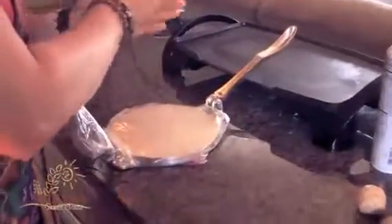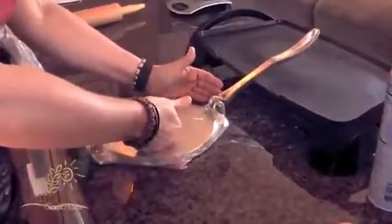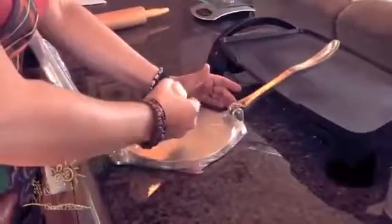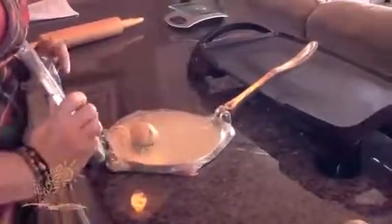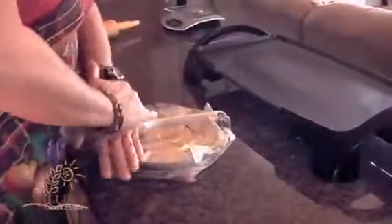Starting with our first one. Strangely enough, you really want to put it in a different position than you might think. If you put it in the middle you're going to squeeze them out to the sides, so you want to put it just slightly closer to the hinge — that's where the pressure is coming from. First you want to spray this. You're going to put your tortilla a little bit closer to the hinge, and then press.